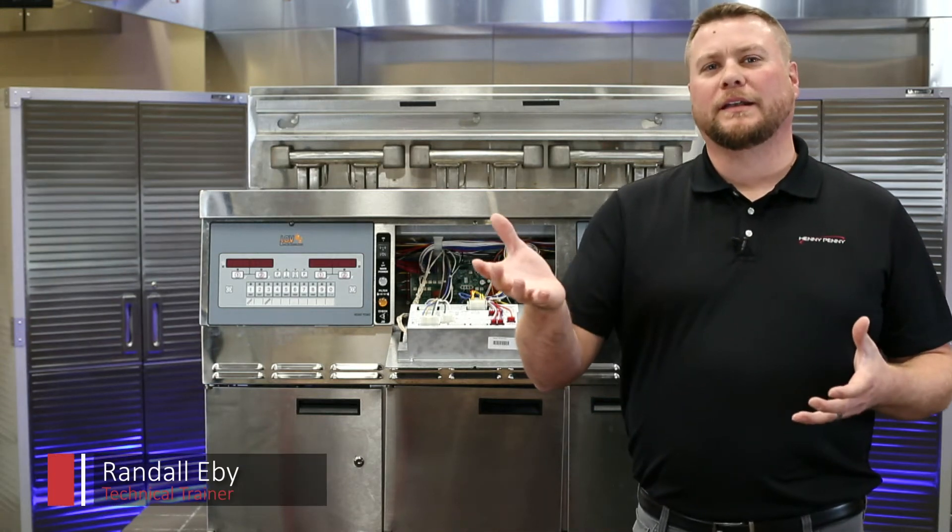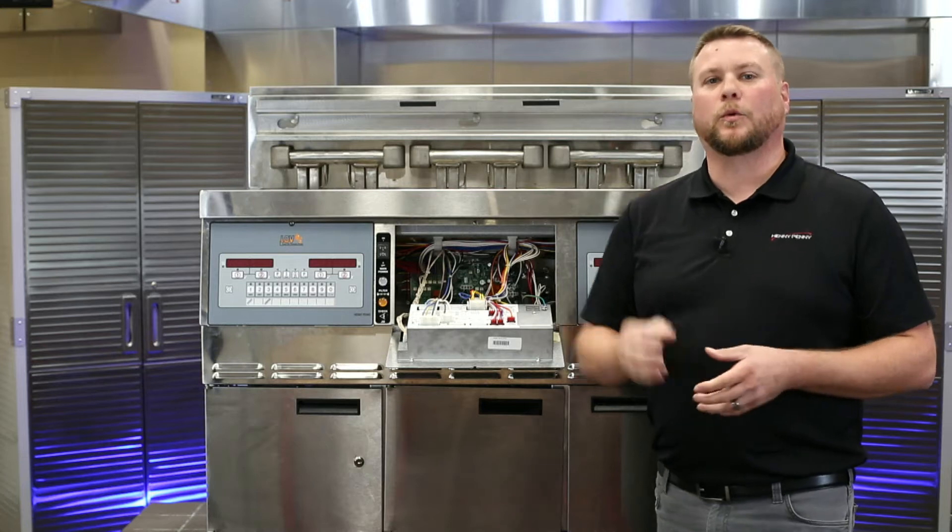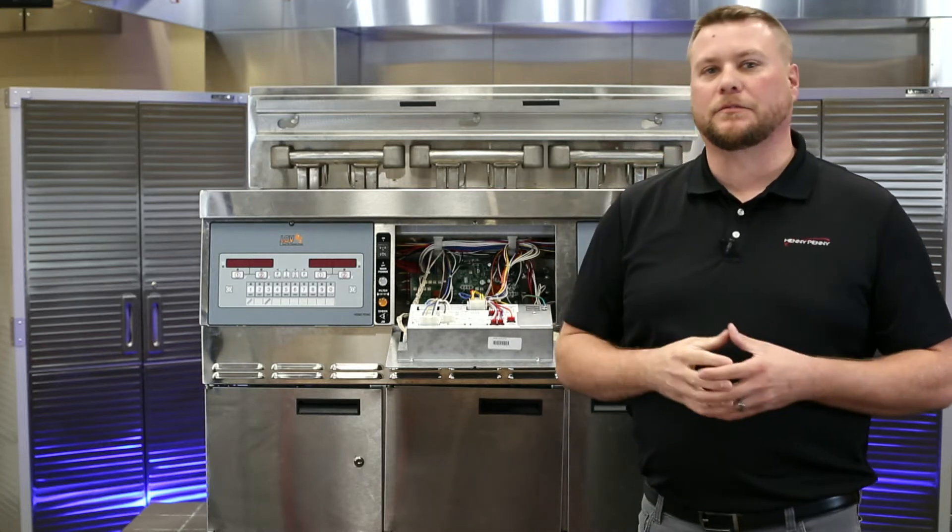Hey everyone, wondering why you're getting an E82D on your LVE 200 series electric model? We're going to break this down into three easy troubleshooting steps for you.